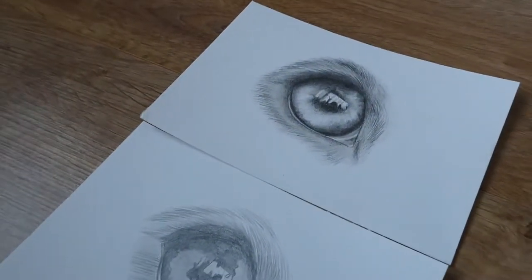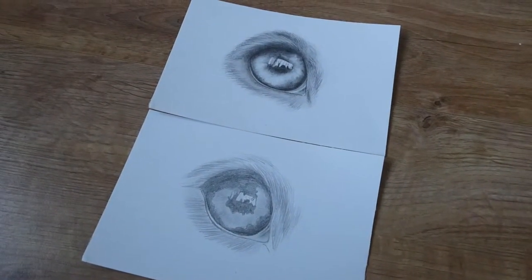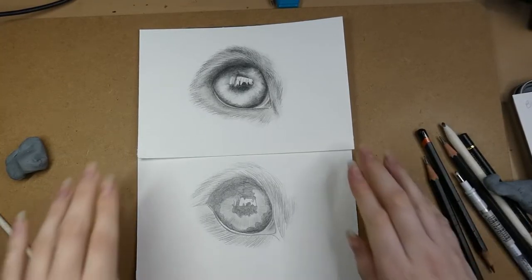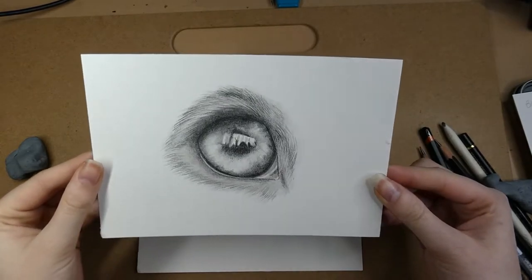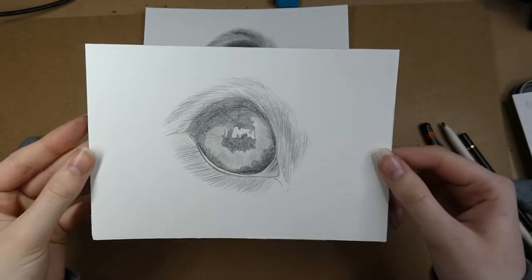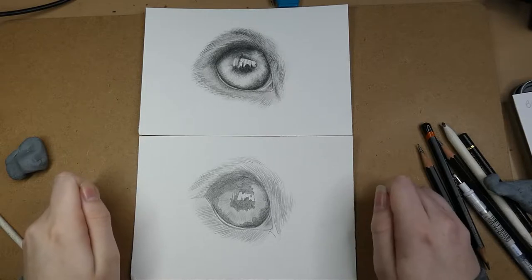Hi everyone and welcome to my channel. Today I'm going to be demonstrating the do's and the don'ts for drawing a dog's eye in graphite pencils. These tips can also be applied to other animals' eyes or other subjects too, but I've just used the dog's eye as an example here. If you do any of the don't things, please don't be offended because I'm not saying that art which uses the don't techniques is bad — these are just my personal preferences.